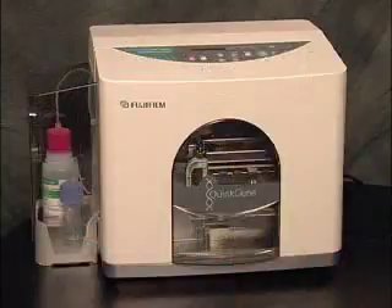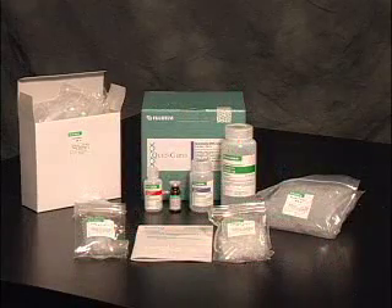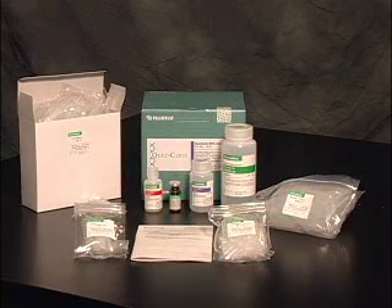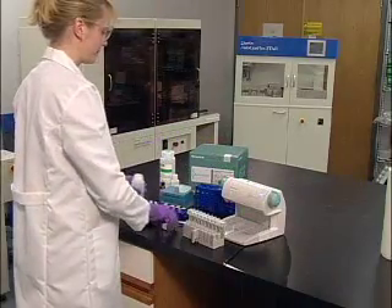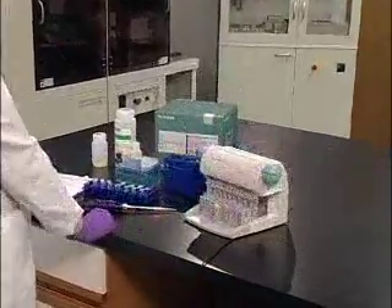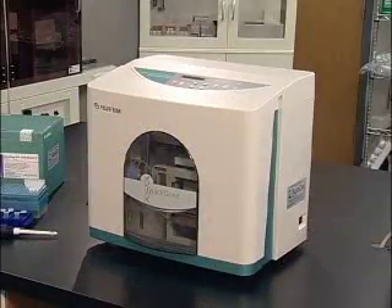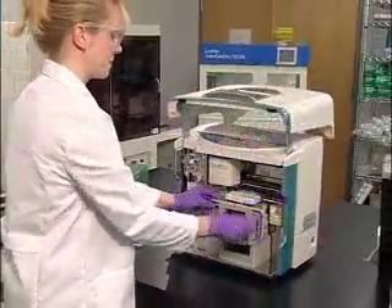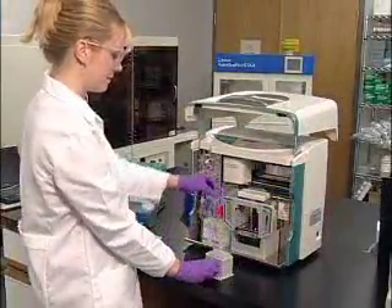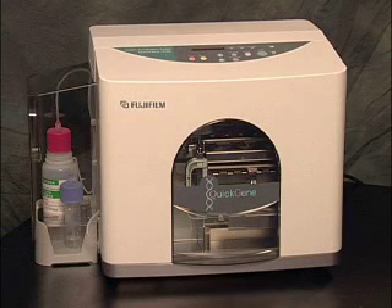The Quick Gene series includes the Quick Gene Mini 80, Quick Gene 810, and the Quick Gene 610L. All three instruments utilize the same Quick Gene kits for consistency and reproducibility across a variety of starting materials and experiments. Offered at an affordable price, the Quick Gene Mini 80 is a small and lightweight personal nucleic acid isolation device that takes up minimal space on the lab bench and can run one to eight samples at a time. The Quick Gene 810 is a versatile semi-automated system that can process up to eight samples in as little as six minutes. The Quick Gene 610L is specially designed for isolating nucleic acids from large volume samples and can isolate DNA from two milliliters of blood for up to six samples per run in just 12 minutes.